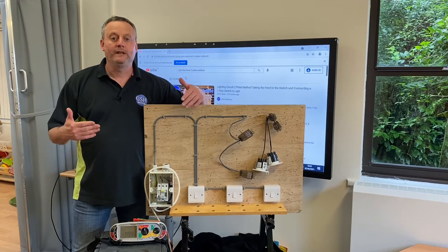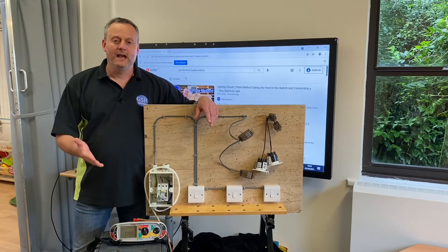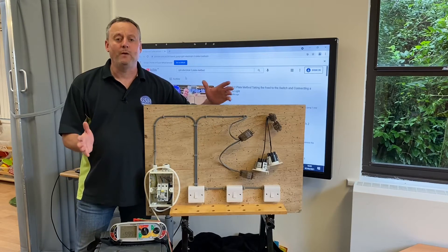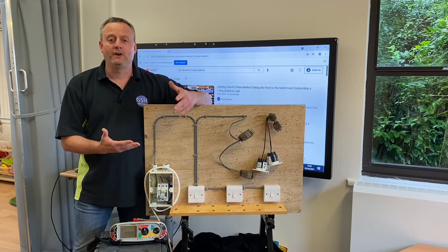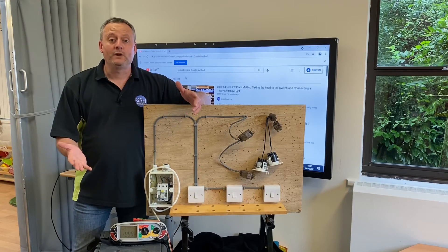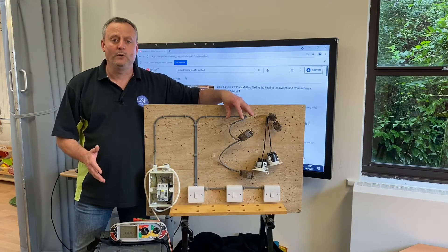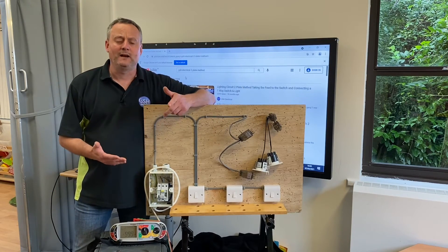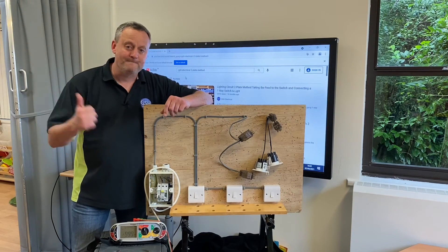That completes this mini series on the two plate method, covering one-way, two-way, and two-way intermediate circuits and testing. This is a common method on site when taking the feed to the switch with LED downlights. There are other videos on the channel covering wiring diagrams and connections at the lighting point. The next series will likely cover safe isolation with two-way and intermediate switching, plus other LED downlight connections. I hope this video has been some help.